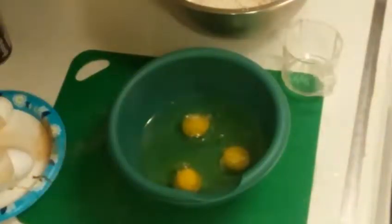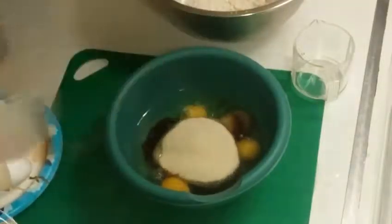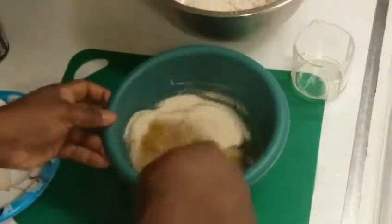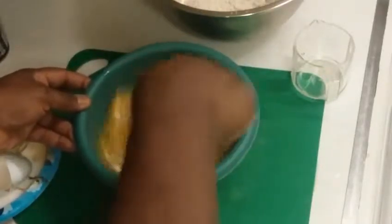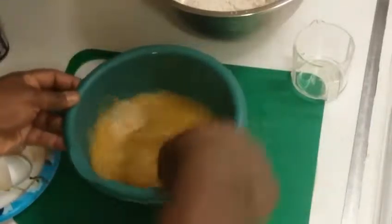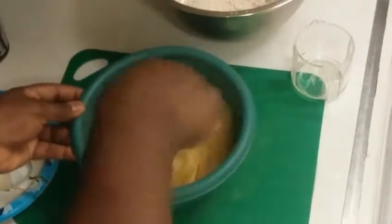Next we're going to take our wet ingredients — we've got our three eggs in there, our one cup of oil, vanilla extract — a little bit went into the flour somewhat — and our sugar. There it is. Mix this up thoroughly. If you've got a mixer you can do it that way — I've got one, I just don't know where it is right now. We'll come back once that's nicely mixed.